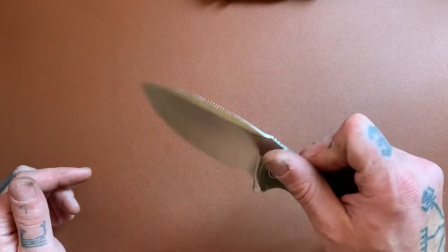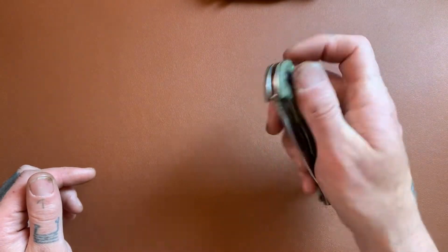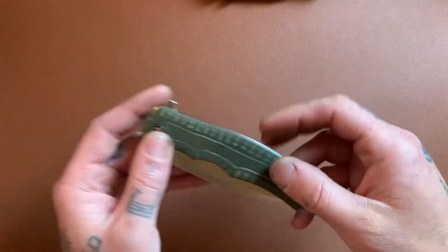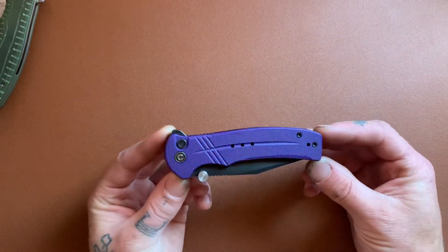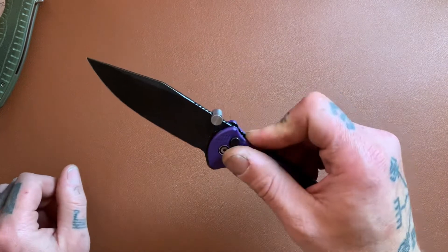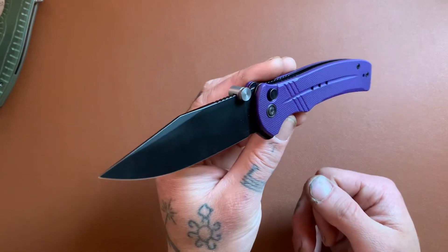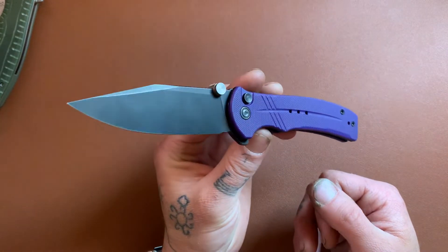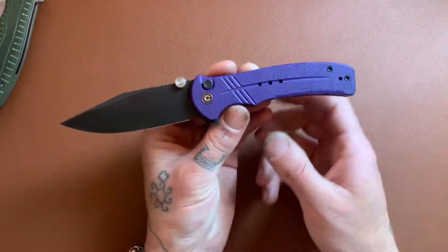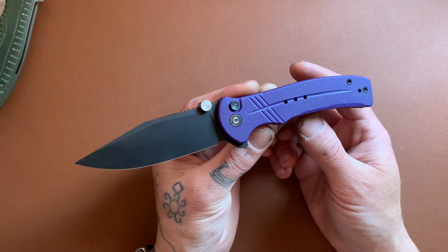Really, really like the knife. I highly recommend it, and I believe they're only about 50 bucks, which is amazing. So that's the Civivi Praxis. Next, we've got a button lock — it's the Civivi Cogent. This is one of the first, if not the first, button lock that Civivi came out with very recently. And since this knife was released they have come out with a lot more button locks, some of which I really like the look of, some others not quite so much.